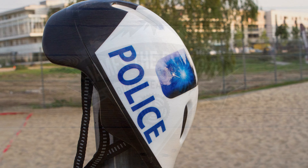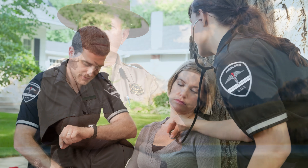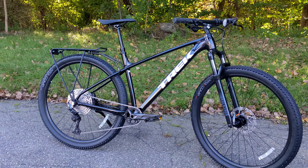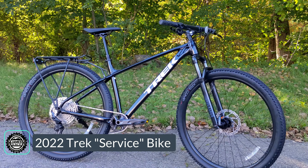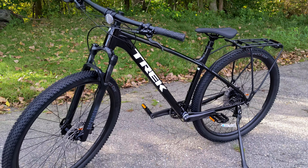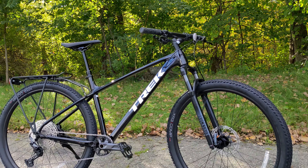Have you ever wondered what type of bike a police officer uses out on the beat, a park ranger while surveying the land, and an EMT while responding to an emergency? In this James the Bike Guy video, we're going to do just that by checking out Trek's 2022 service bike. We're going to go into some of the features and designs of this bike from a perspective about how and why somebody might choose this for their service bike, and of course, we'll find out what it weighs.